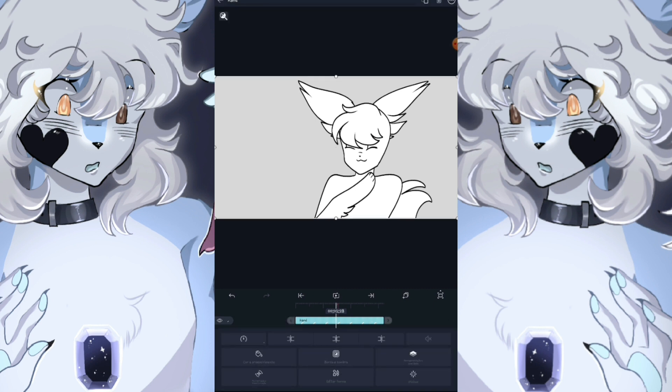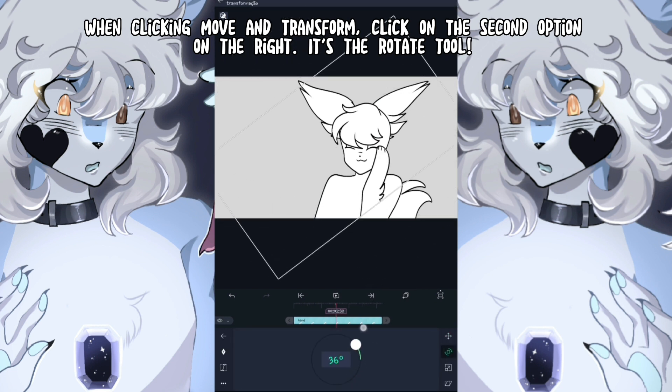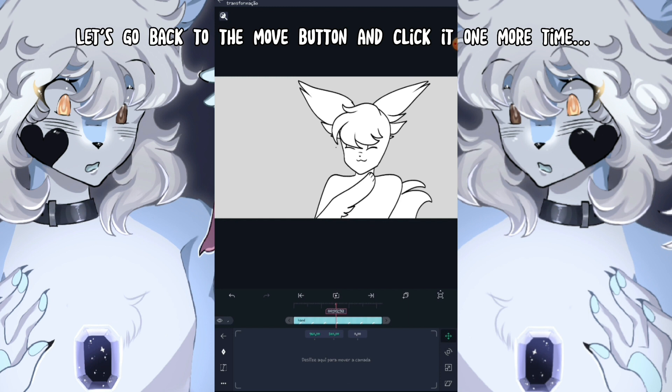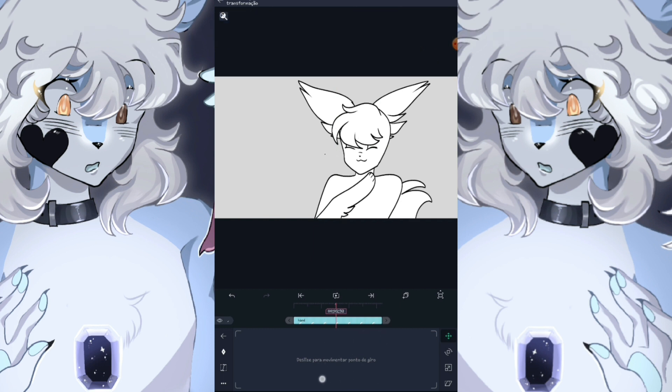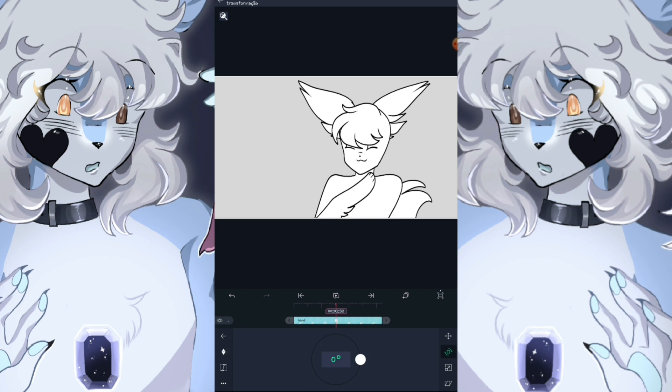Let's start with the arm. When clicking Move and Transform, click the second option on the right — it's the rotate tool. But when I rotate the arm, this happens, and we don't want that. Go back to the move button and click it one more time — this is the pivot point tool. When you move it to a place that has articulation and try to rotate it again, see what happens. Now this is what you want! Rotate whatever you want, and click Move again to adjust the position so it won't look out of place.